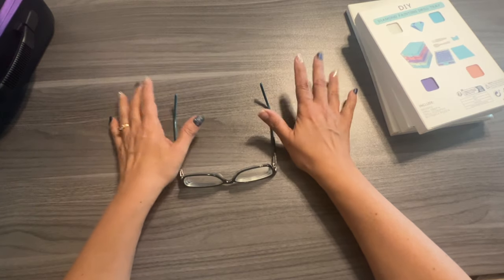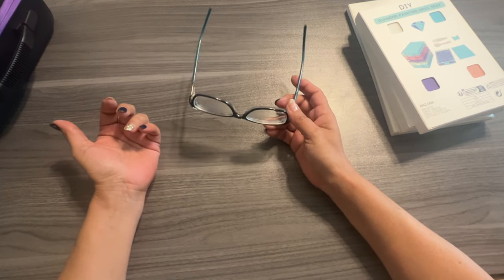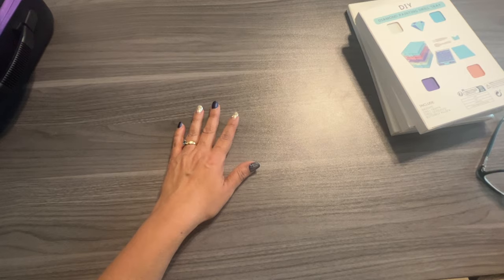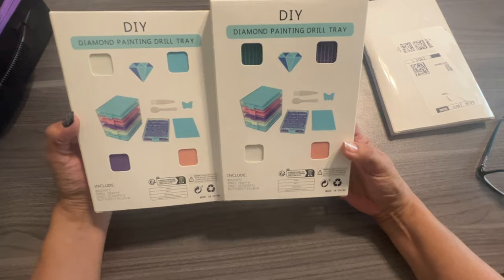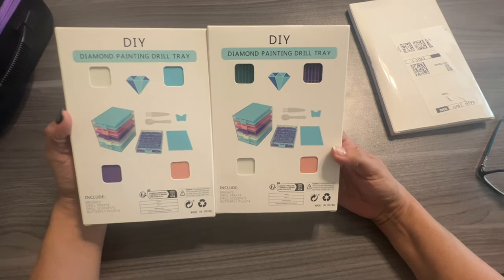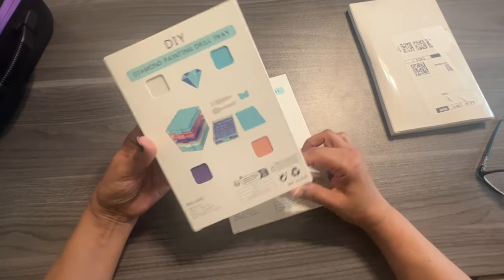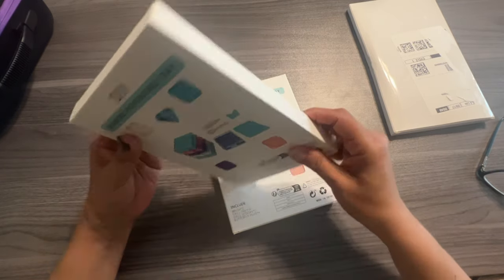I wanted to share a storage unit and then do like a kit-up, but I thought maybe I'll do that later — I'll do a kit-up in one of the storage containers. So I got these trays — there's four in a pack — and I got these for like $8.49, which I think was on sale. They were normally around $11, which to me is kind of expensive, but then again it's for trays.